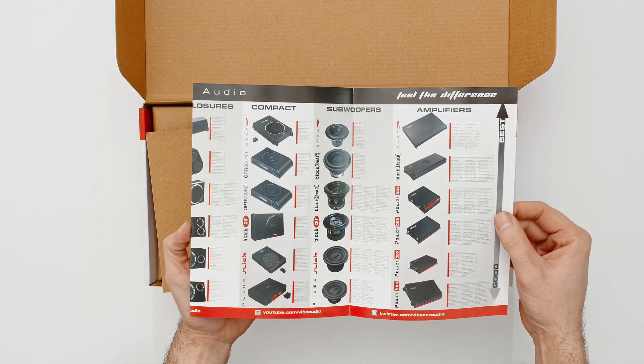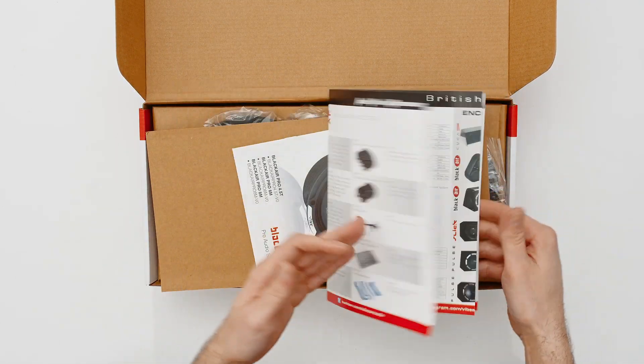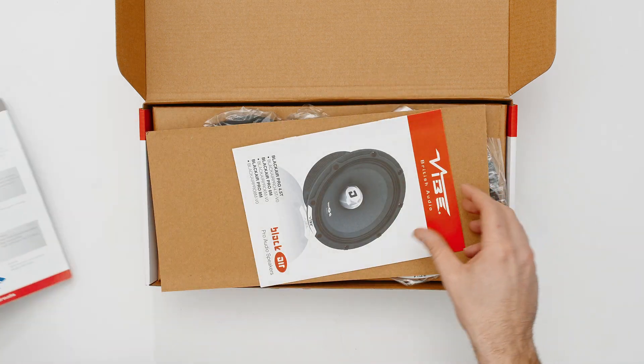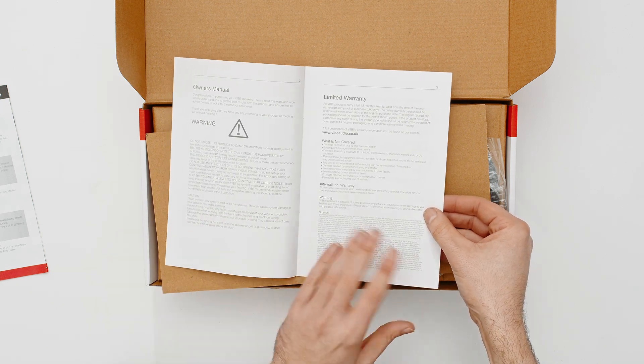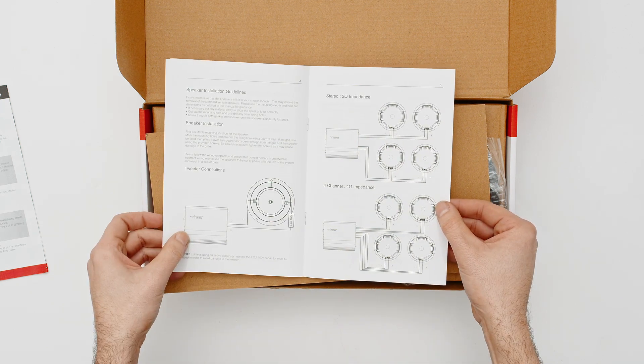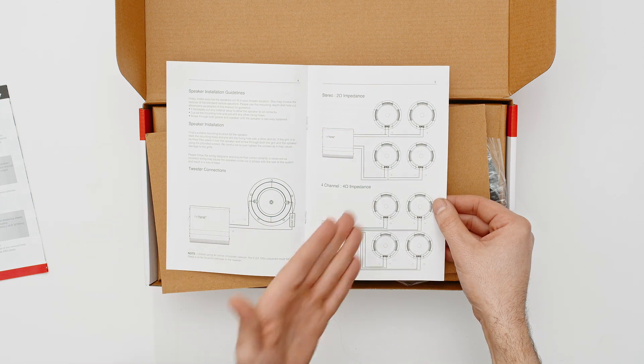Like with all Vibe products, you get your latest Vibe flatlay catalogue, which details all the latest Vibe products in the range. You also get your manual — inside your manual you've got your warning information, warranty, and how to wire up your speakers, whether that's single or multiples.